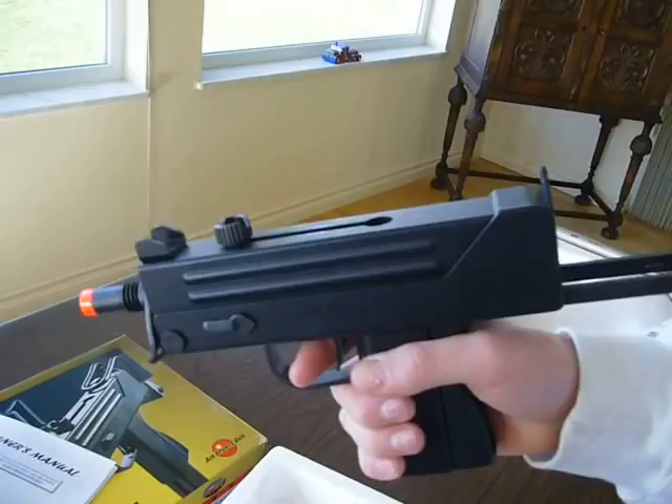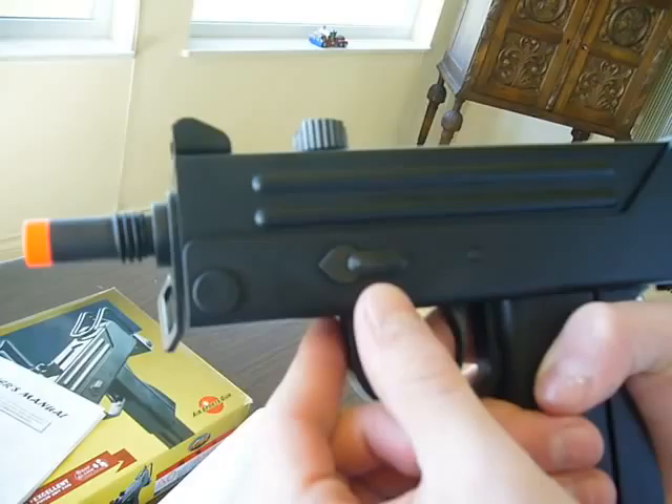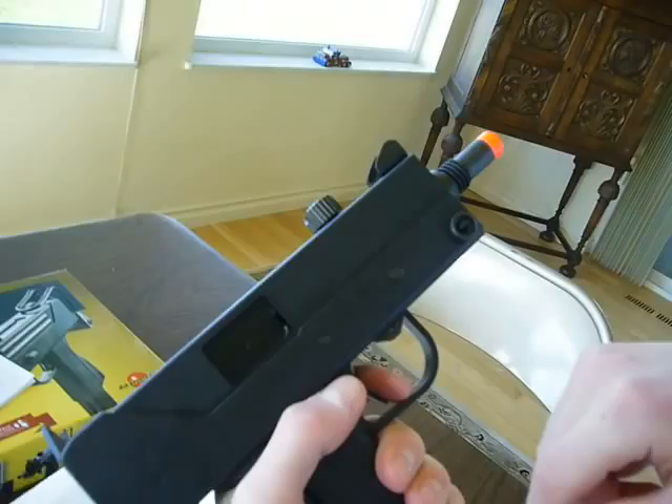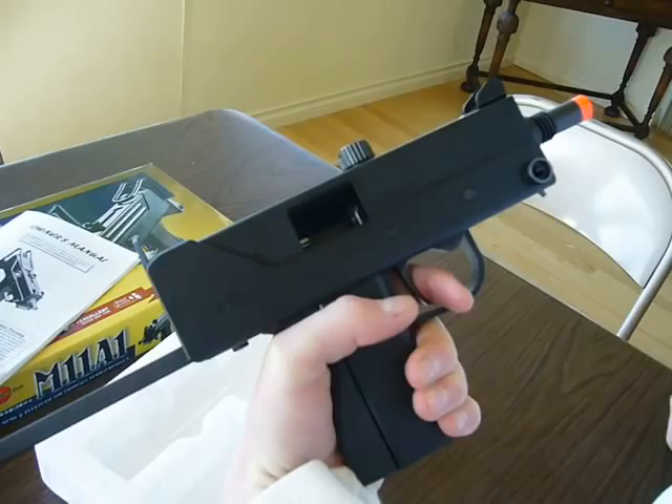There is a peep sight right there — a little peep sight — and that is also made out of metal. And you've got your fire safety selector here: that is semi, and you've got your safety and fire right here. Make sure it is on fire when you pull your bolt back.